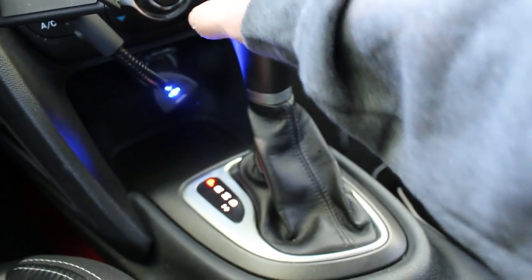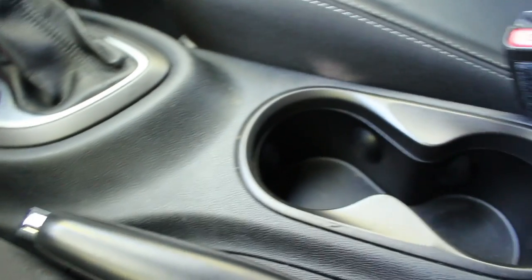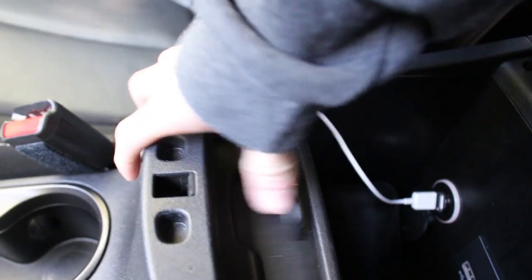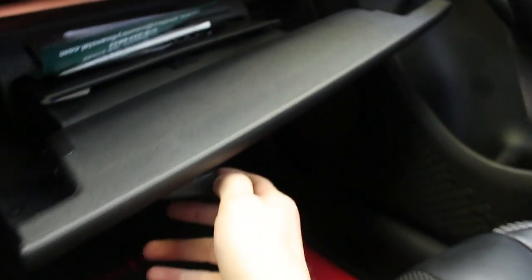There's a little slot right here where you can put change or something. There's a little spot where I did have my phone at first. You've got two cup holders, then the parking brake, and in here a little console, CD player, USB, and auxiliary. You've got a pretty decent size glove box that goes all the way in, which is really nice. Got your window visors and mirror.